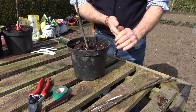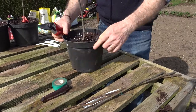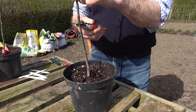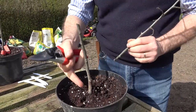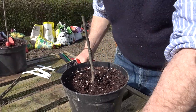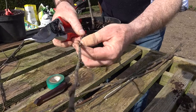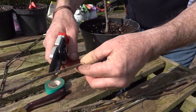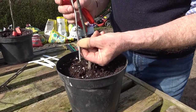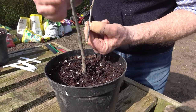So how do we graft? This is the rootstock and this is the scion. Initially what we do is trim off the rootstock to about six to eight inches — just cut the top off like that. Then I've got to prepare my scion wood. I want it about four inches long, something like that, so I'm going to cut it above a bud. So this is the rootstock and this is the scion just here — that bit's all very simple.